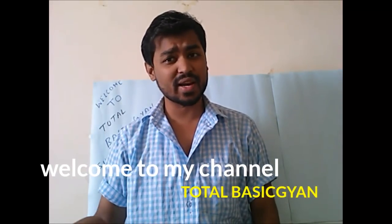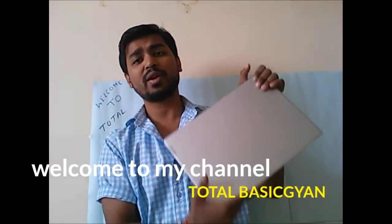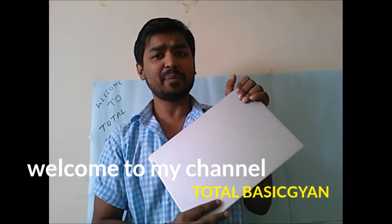Hi guys, welcome back to my channel. In today's video I'm going to reveal the battery backup of this laptop, the Lenovo IdeaPad 330s, after using it for approximately 2 months. I'm going to do live testing of the battery — we will see how fast the battery is getting depleted and how fast it is getting charged, as this laptop claims to support fast charging.